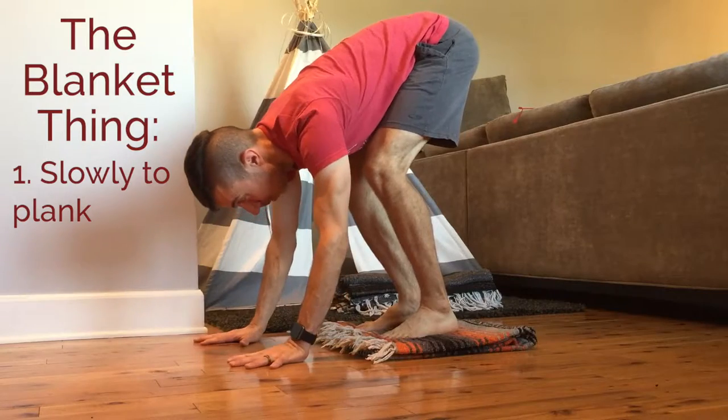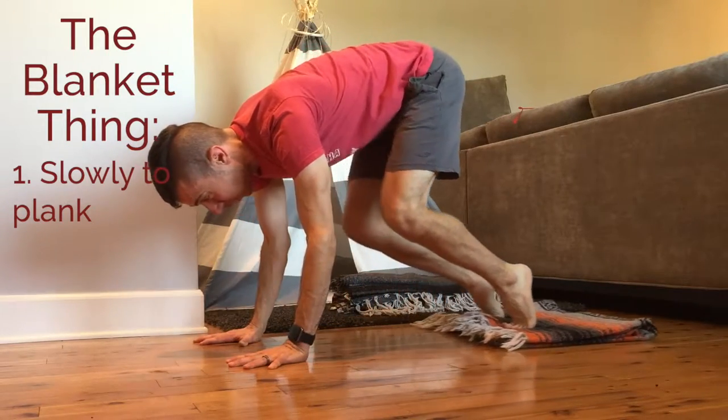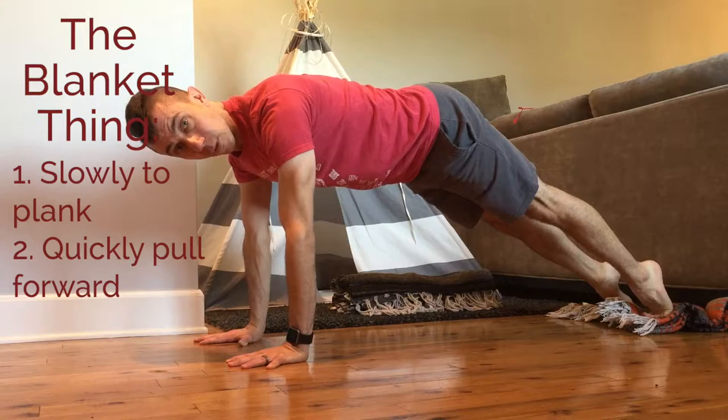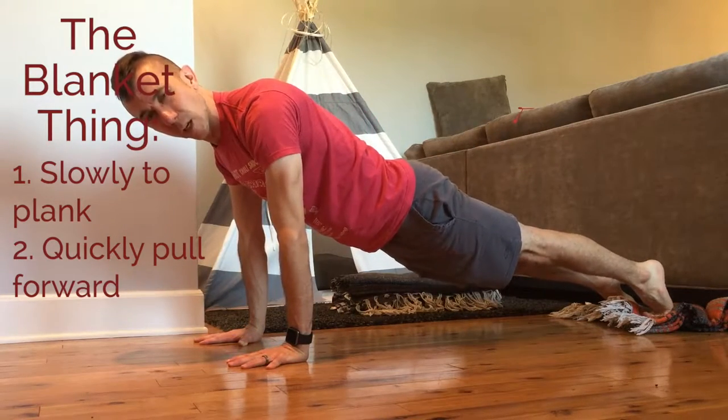So with that blanket under my feet and my hands on the floor, slowly, slowly, slowly slide out into a plank pose — it's like a reverse ab roller — then push the floor away. Lift those hips a little bit before you come forward; if my hips are sagging, I might lock up in my low back.